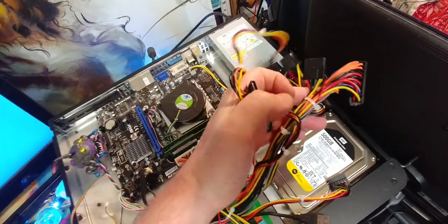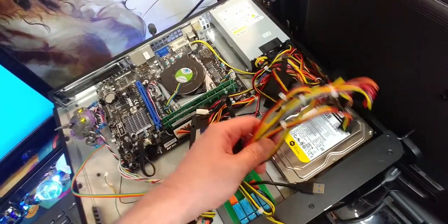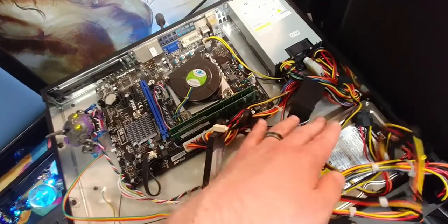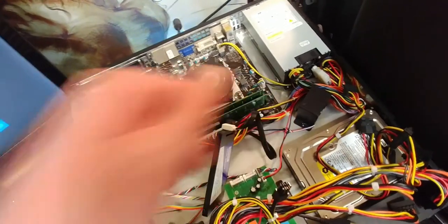It's got extra molex ends. Anyway, this newer one has so many cables that when I was working on it, all those cables were totally negating the effects of this fan right here, which is the noisy one.